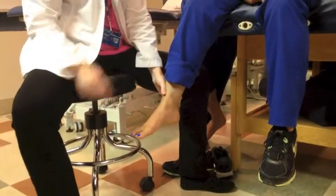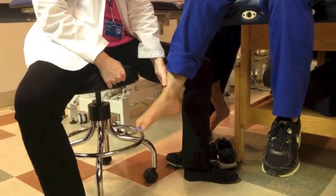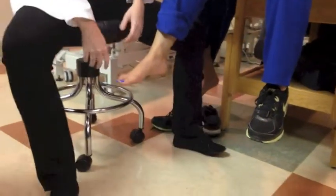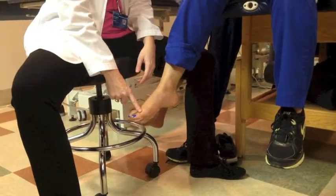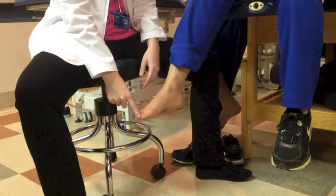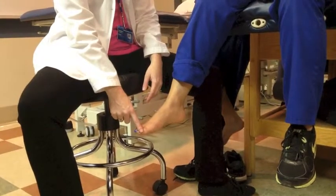Can you lift your toe towards the ceiling for me? Thank you. And now put your toe down towards the floor. Very nice. Most of the toes are going to go together, but I'm only going to apply resistance to the first one. Now I could apply resistance to the proximal phalanx or the distal phalanx — what's the difference? Crossing a joint, so I would be testing a different joint.